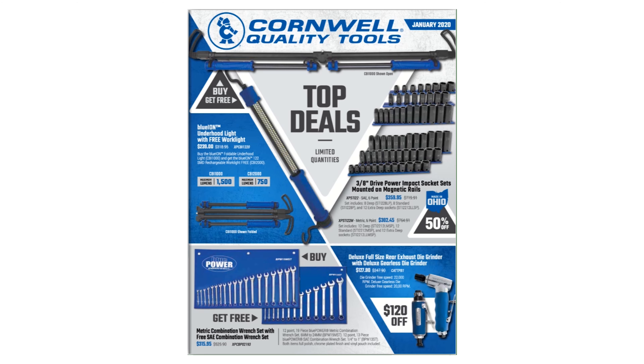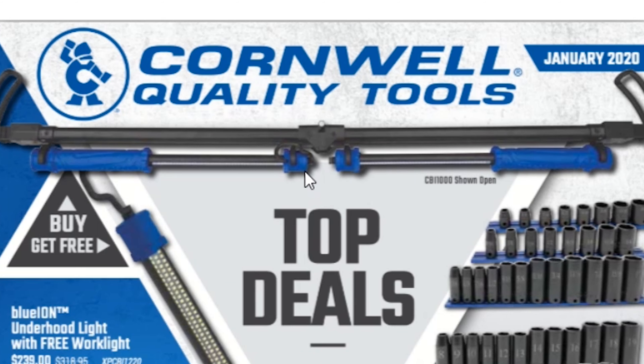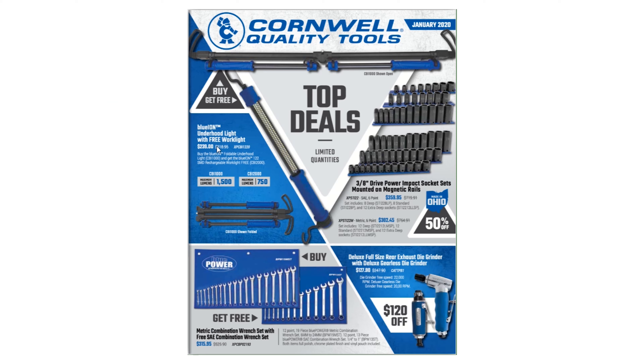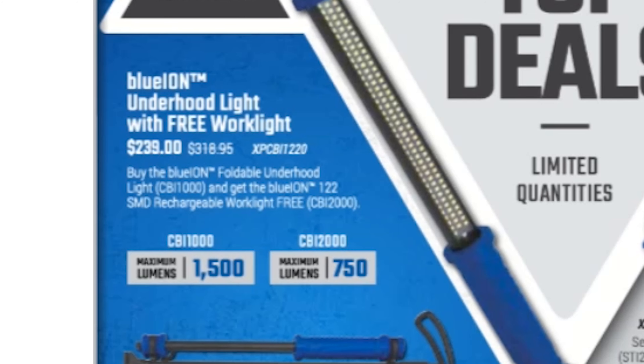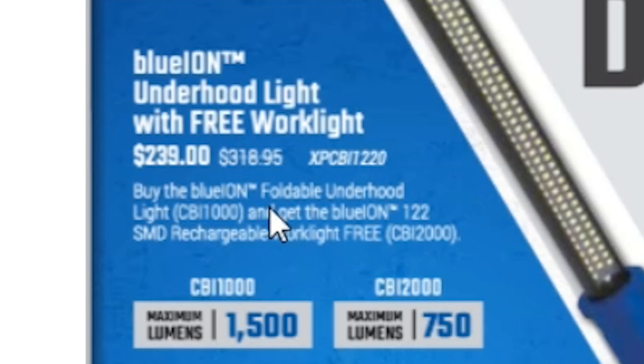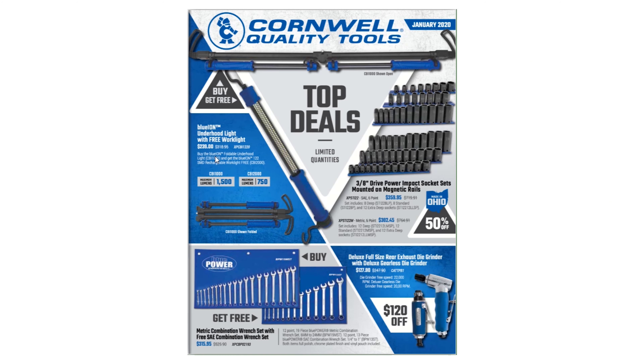Their top deals include a Blue Ion under-hood light with a free work light for $239, marked down from $318.95. When you buy the Blue Ion foldable under-hood light, you get the Blue Ion 122 SMD rechargeable work light for free. The under-hood light comes in at 1500 lumens and the free work light comes in at 750 lumens.